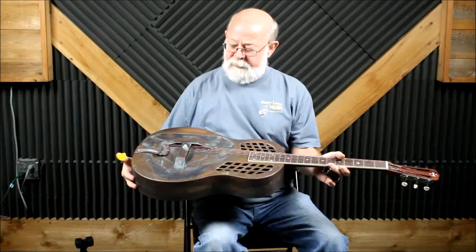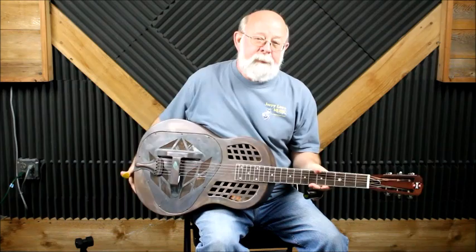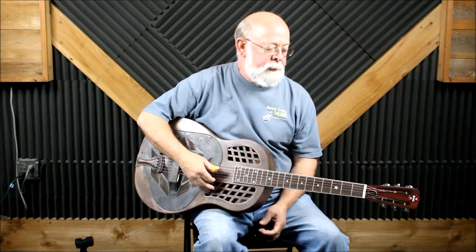This is a Republic Style 207 tricone. It has a copper rust finish, bell brass, a very, very sturdy instrument with continental tricones in it — just a beautiful guitar. I'm going to play a little bit of it today just to get a sound bite out there and hope that you like it.